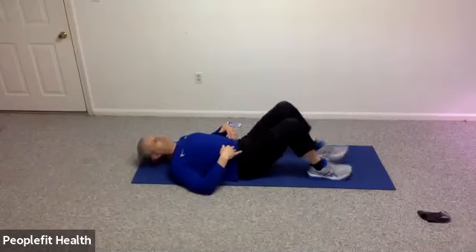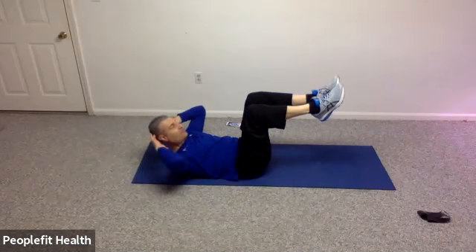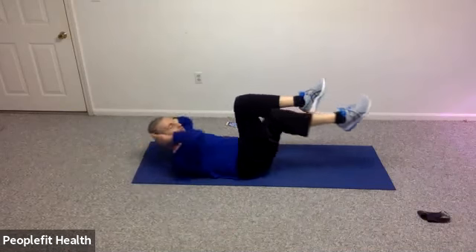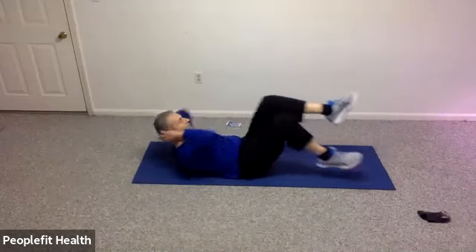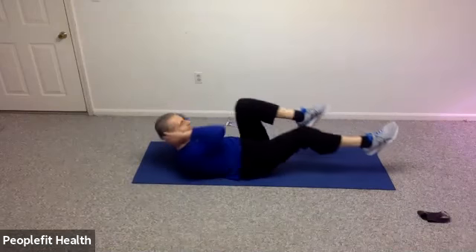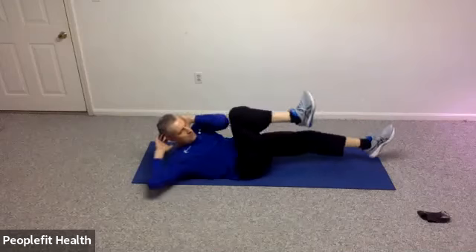Pull your belly button in, lower back pressed flat. Bring your knees and feet up until your hips and knees are at about a 90-degree angle and hold it there. You can keep your hands behind your head to support, or stay flat — the key is keeping your lower back flat. If you'd like, try some bicycling: alternate arms and legs as if you're on a bicycle, not pulling on your neck. Bring your feet back down to the floor if you're getting tired. Five more seconds — four, three, two, and one. Very nice job.